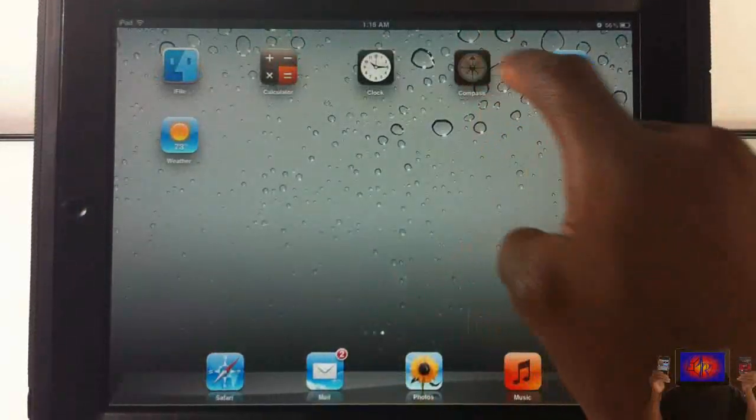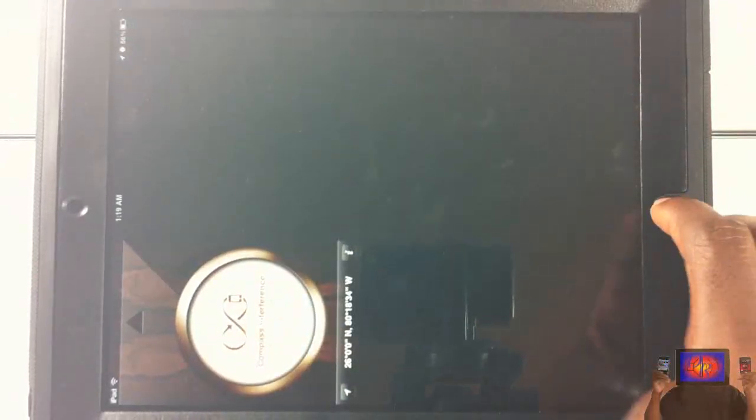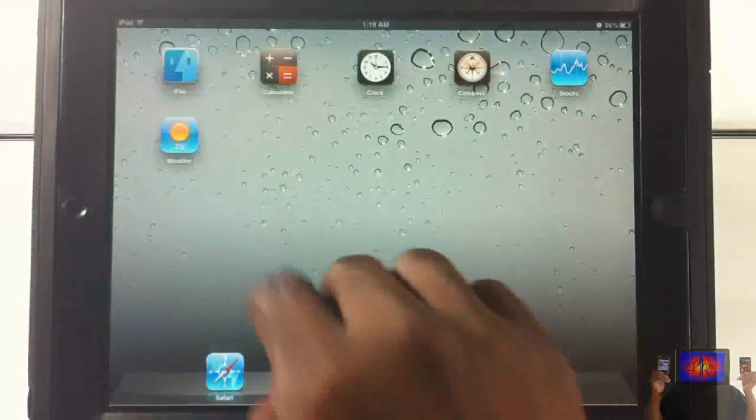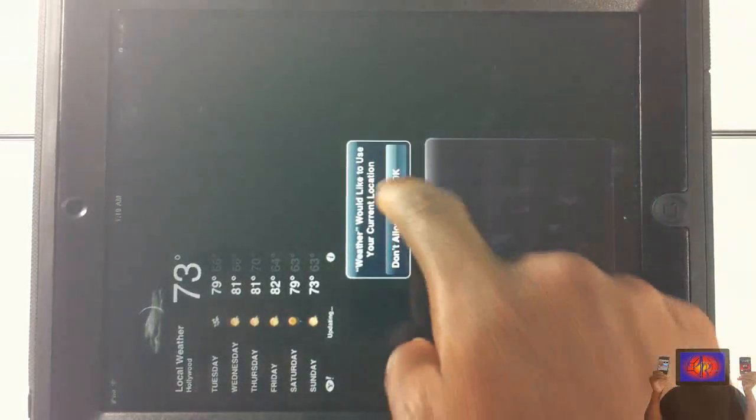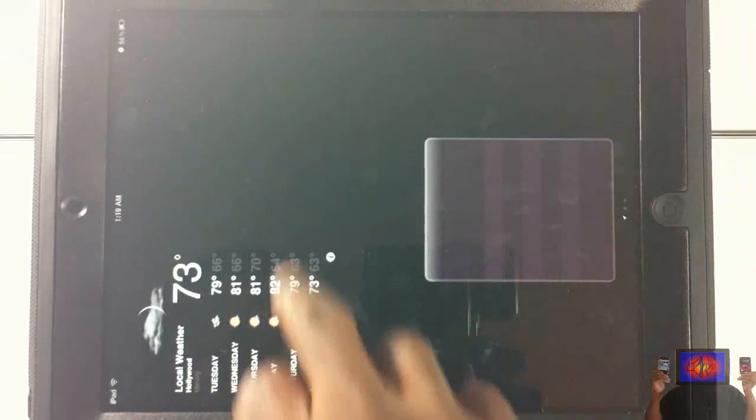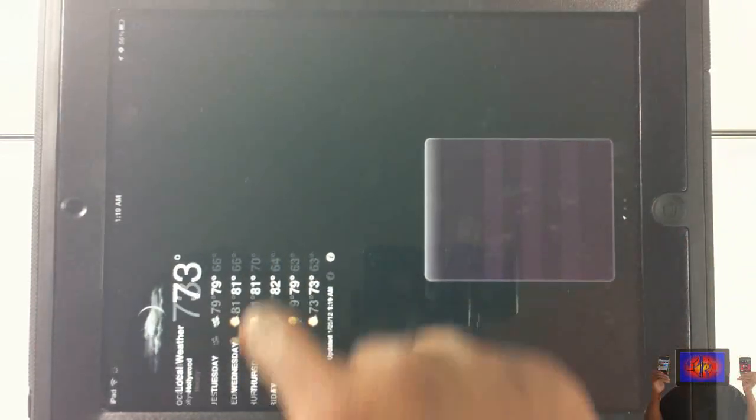You have the Compass — I'll allow it to know my location. That's one of them that's not doing full resolution, I'm not sure why. You have the Stocks right here — you can go ahead and check out Apple stock if you want. And last but not least, we have the Weather. This is how it's showing up for me — I don't know if it's just my device, but that's how it shows up.